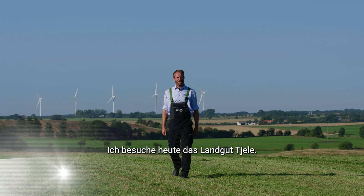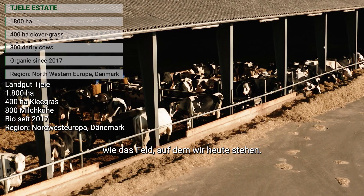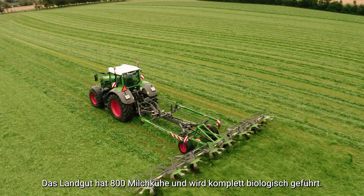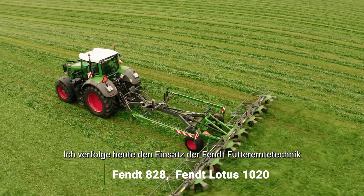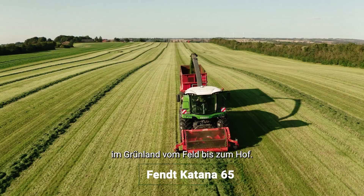I'm visiting Chile Estate today. Chile Estate farms 1800 hectares. Of those 1800 hectares, 400 is in clover grass, like the field we're standing in today. The farm has 800 dairy cows and is 100% organic driven. I'm following the process with the Fendt Full Line Green Harvest equipment from the field to the farm today.